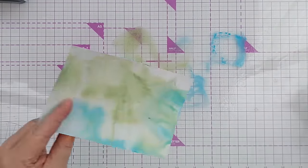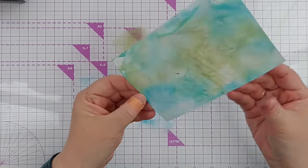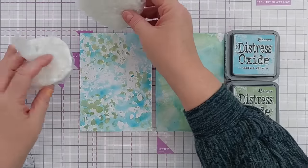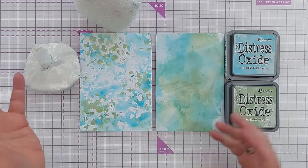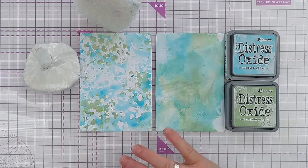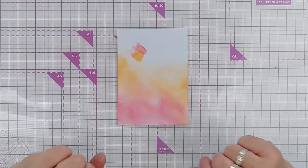The trick with smushing is to choose colors that aren't going to mix and make mud — unless of course that's what you want. Here we have two smush backgrounds: the one with the smusher is a bit more controlled and defined, while the one from pressing straight onto the mat is more diffuse and less defined. Depending on what look you want, use the appropriate tool.